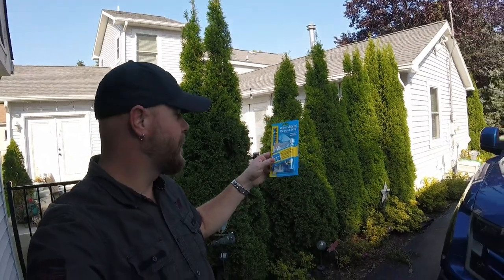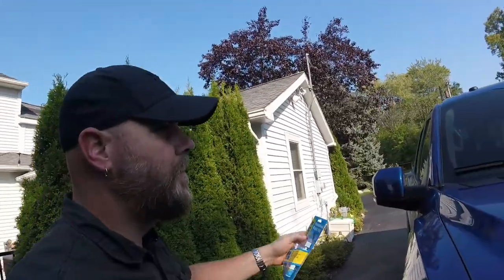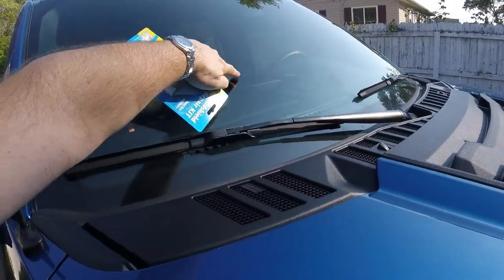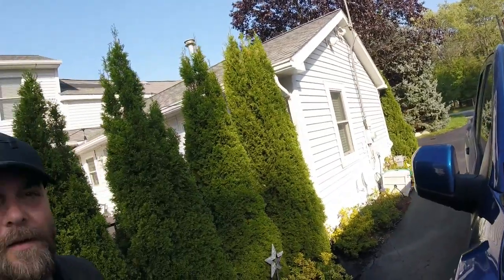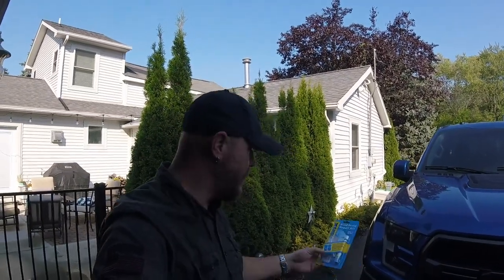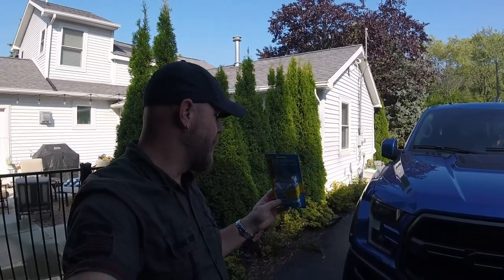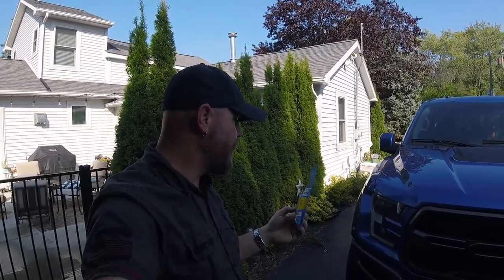I'm going to attempt to use this windshield repair kit on that stone chip that you saw in a previous video from when I went to the Tail of the Dragon. That was back in June. I was kind of hoping it would crack because I just wanted a new windshield out of it, but it isn't. Someone else tried this kit and said it worked pretty good, so I'm going to give it a shot. I've never used it before.